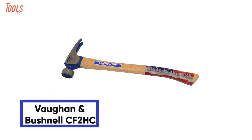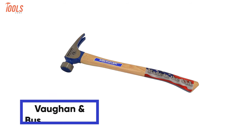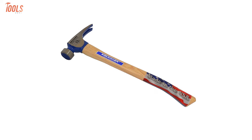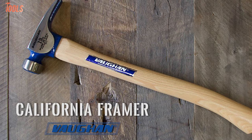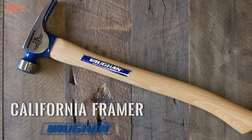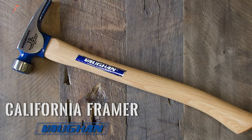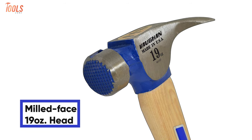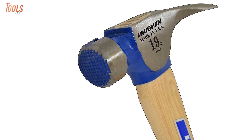Introducing the Vaughan & Bushnell CF2HC, a rugged and heavy-duty framing hammer that comes with a great handle design to provide extra strength. The hammer is made in the USA, California, and that's why the experts named it the California Framer. This milled-faced, fully-polished 19-ounce head provides maximum durability while minimizing slipping and nail-flying.